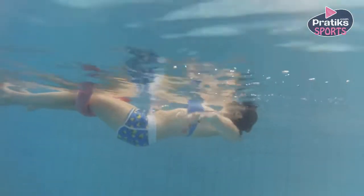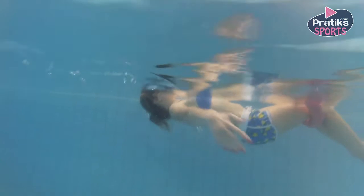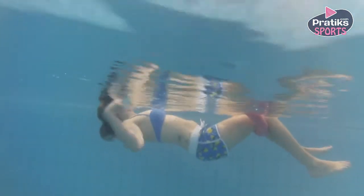Start to swim by only using the arms. Relax your head and neck and look at the sky. Rotate your arms taking turns backwards.